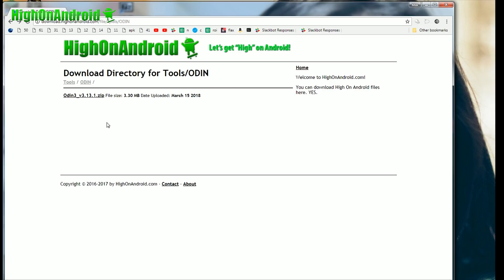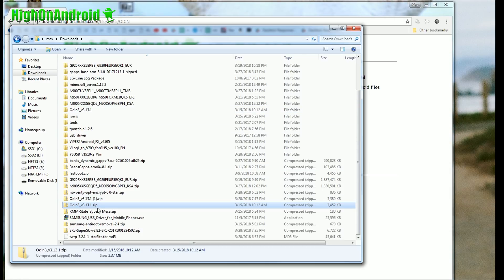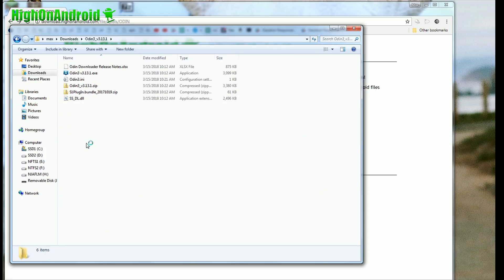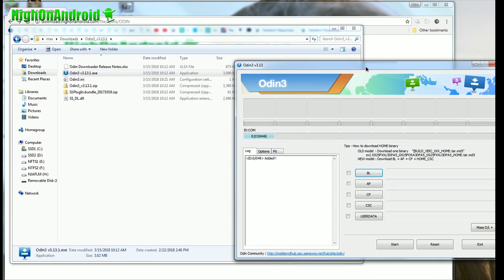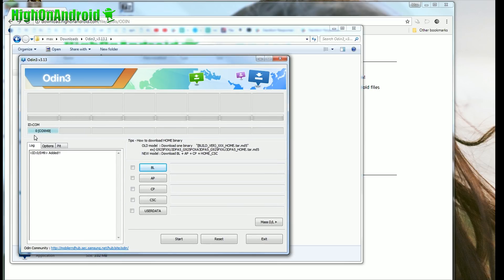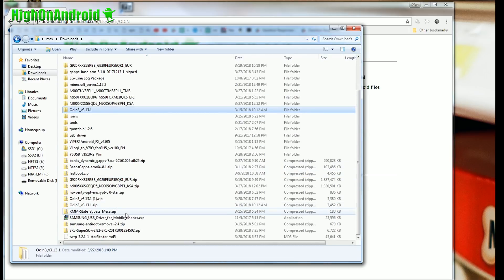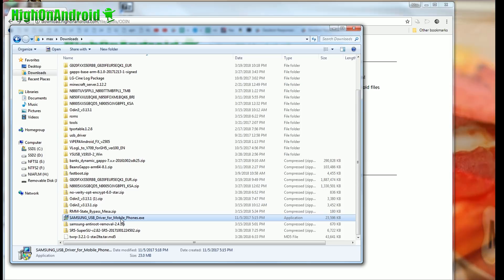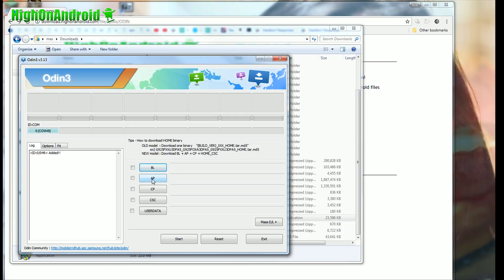Once downloaded, unzip the Odin 3 zip file, double-click it, and go to Extract All Files. You'll get a folder called Odin3_v3.13.1 — double-click the Odin3 EXE, hit Run, and you should see a blue highlighted box. If you don't see it, go back to your downloads folder and double-click the Samsung USB driver EXE to install it. Once it's done, unplug your USB, plug it back in, and you will see that blue highlighted box.